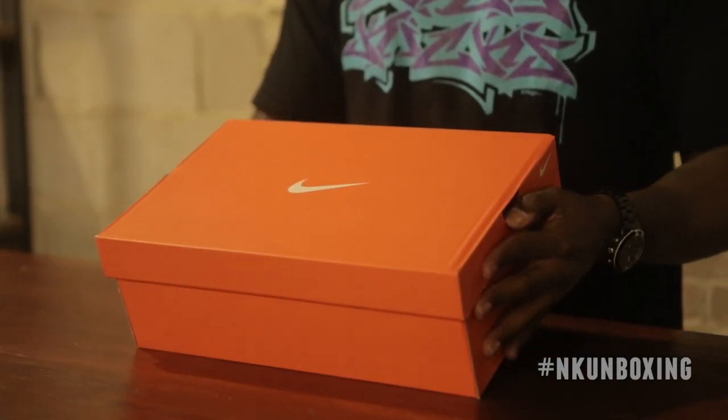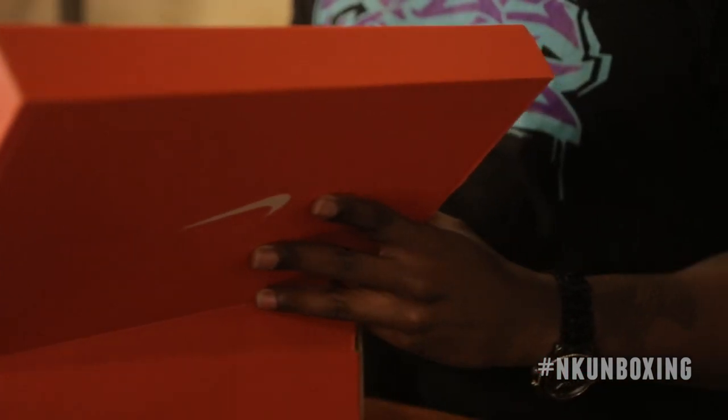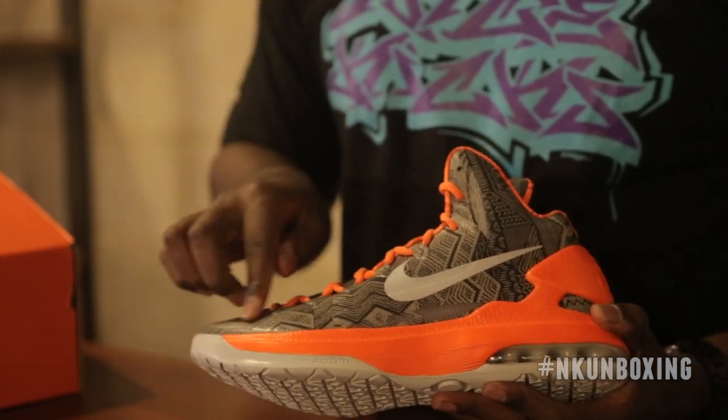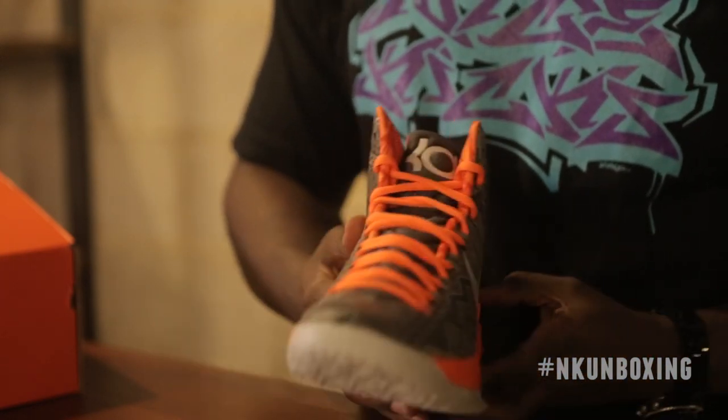The KD5 comes in a standard Nike Basketball box. The model was upgraded to include black and gray Nike Black History Month print all along the upper. It has 3M branding on the outside as well as the medial portion.